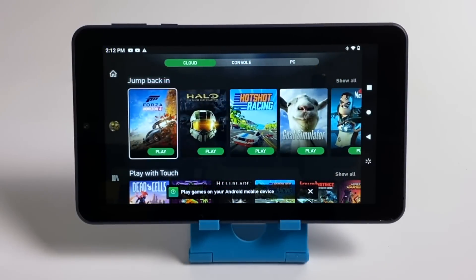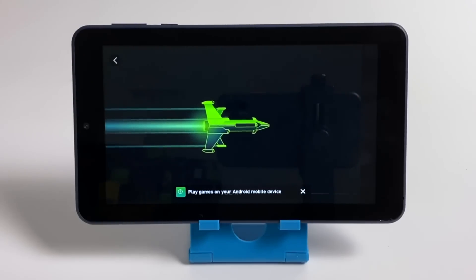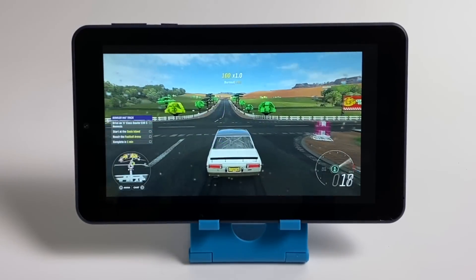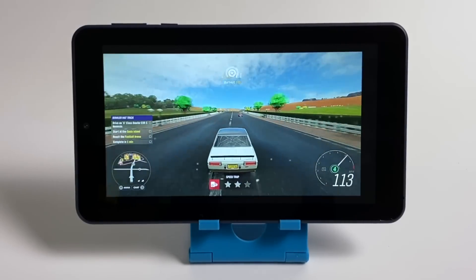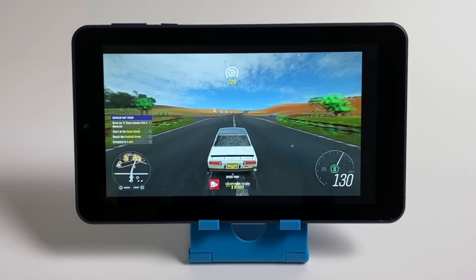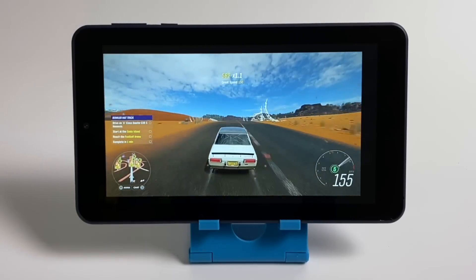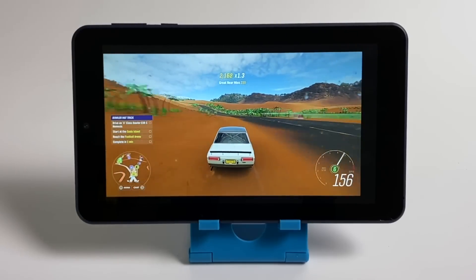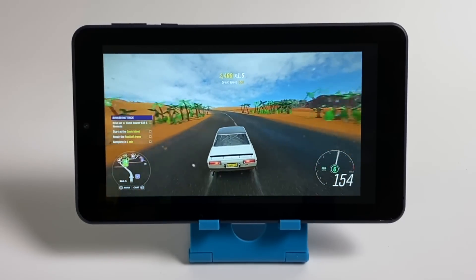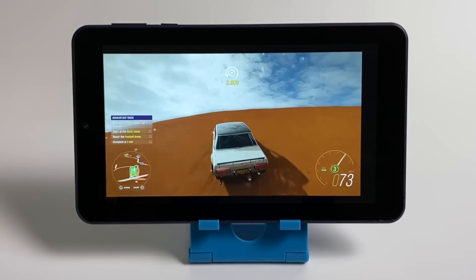Since this tablet has AC Wi-Fi built in, I tested cloud gaming with Project xCloud running Forza Horizon 4. I ran into the same issue I have on other lower-end devices — the video stream is decent, though not the highest quality, and there is some input lag. The biggest issue is audio: it's just not a steady stream, with a lot of glitching. The video is pretty smooth, but the audio problem happens consistently on lower-end devices.